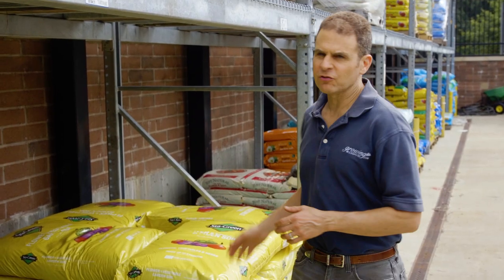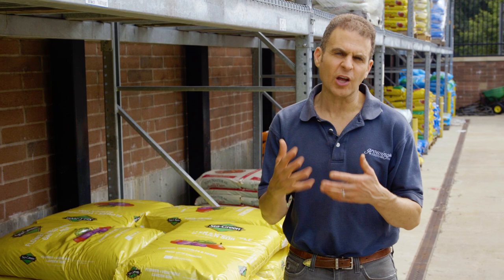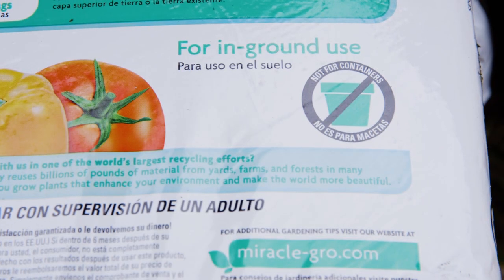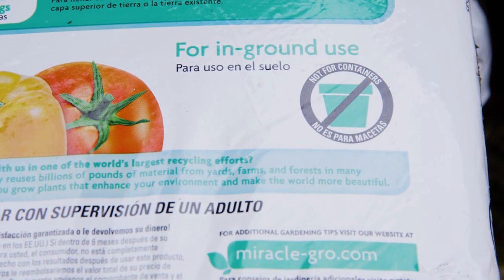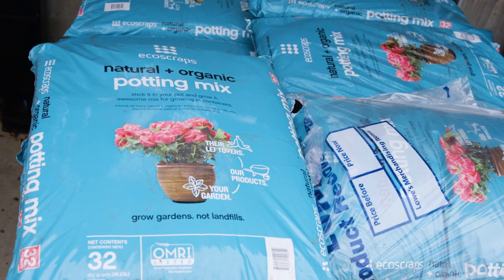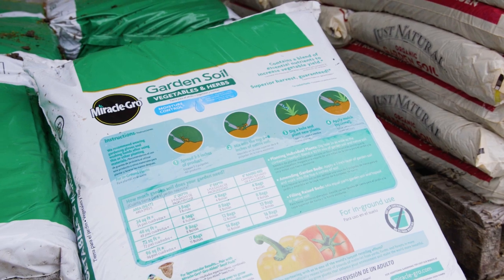Looking down at all the different bags of soils, you'll notice that there are some subtle differences between them. First of all, you'll notice that some are made specifically for organic gardening. If you're someone that's growing organically, definitely use those soils. Some of the soils are going to say not for use in containers, because they just get too heavy. So if you want to grow in containers, make sure you're using a container soil or a potting soil — they tend to be lighter. Most of these soils should be mixed in with your native garden soil. If you are working directly in the garden, follow the directions on the back of the bags.